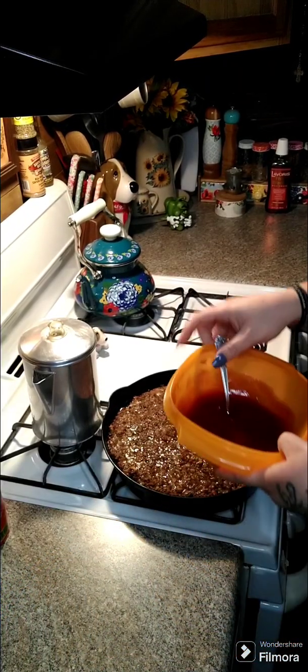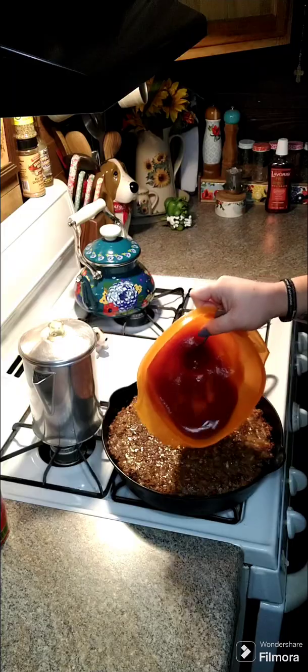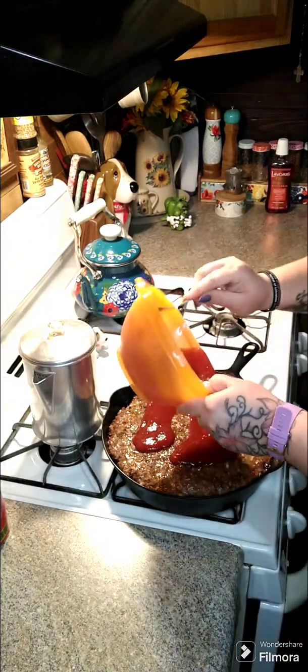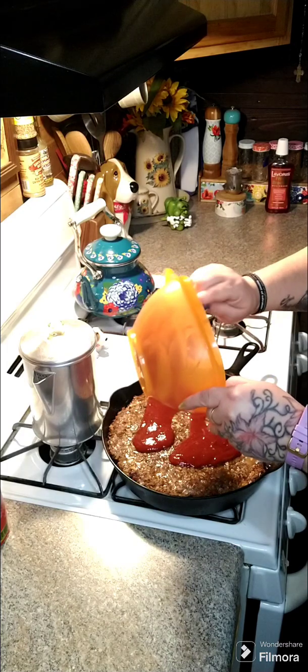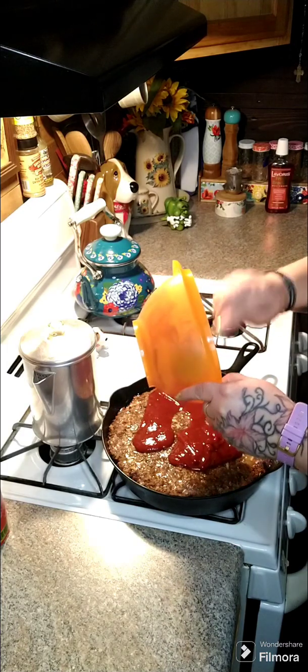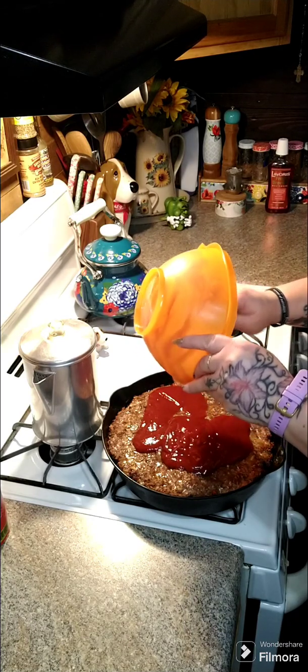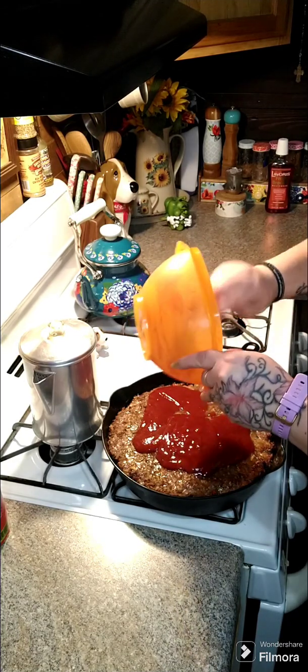All right y'all, it's been 30 minutes. We're going to take our topping and spread it around on top of our meatloaf, and then we're going to pop it back in the oven for about 20 more minutes.